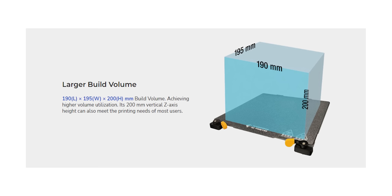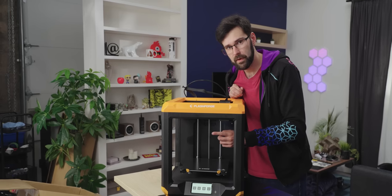The build volume is quite reasonable — pretty standard. It's 200 millimeters high of build volume by, I believe, 190 in the X direction and 195 in the Y direction.